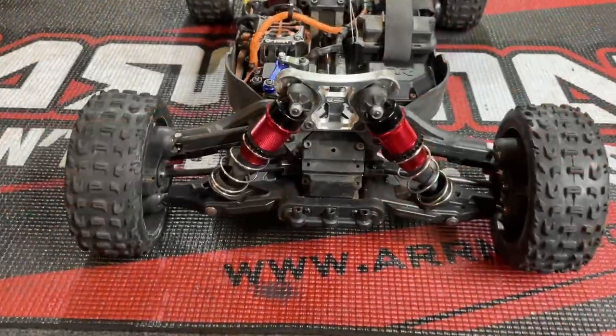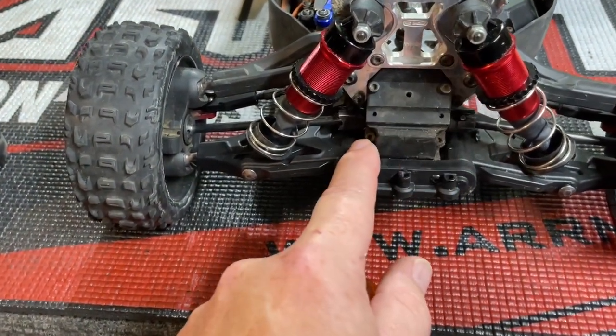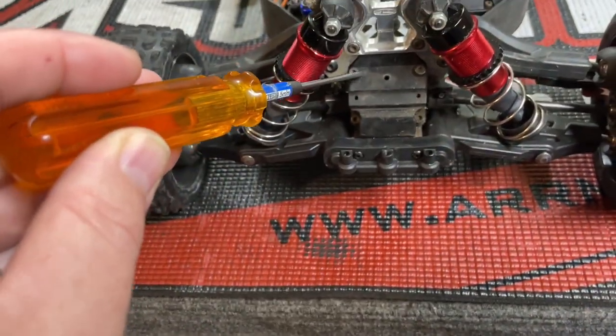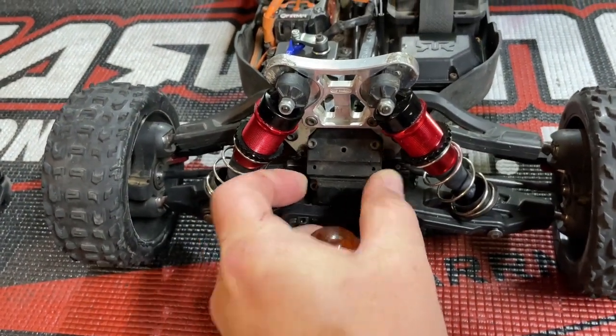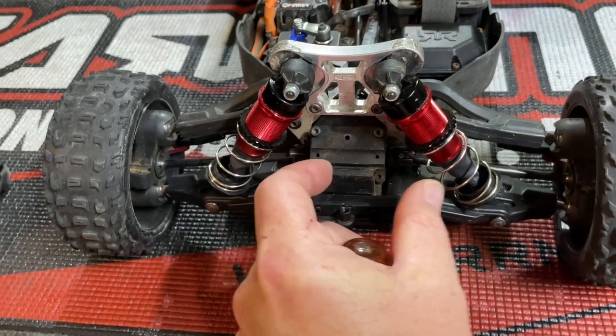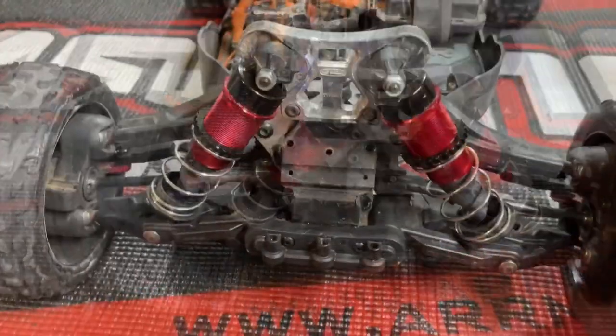To get the front diff out, you need to remove these four screws — two at the top and two at the bottom. They are a 2.5mm hex. Take all four of those out and this little plastic cover pops right off. Sometimes it's a little stuck, so grab the cover with a pair of needle nose pliers and wiggle it and it'll pop off.